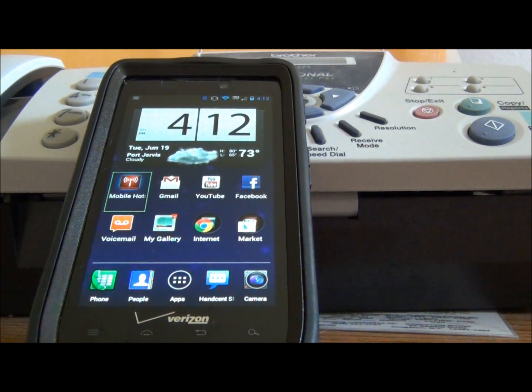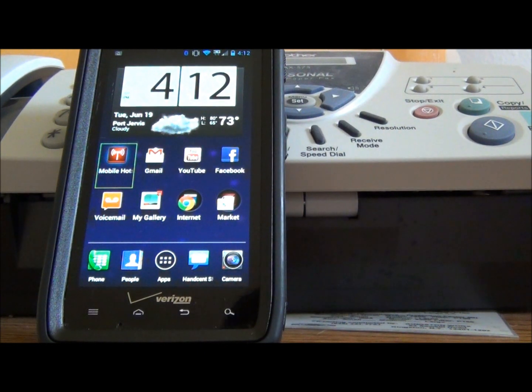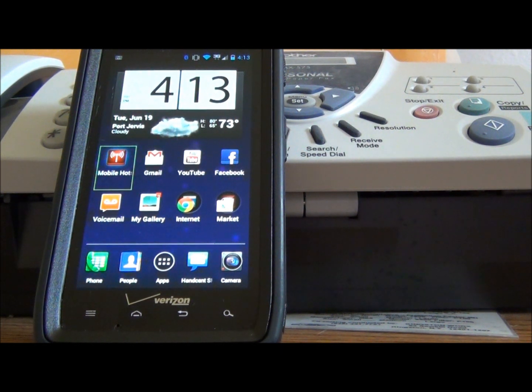Make sure you are rooted. If you don't know how to root your phone, go to my other videos and you will find a quick how-to on how to root your phone. It takes two minutes to do.